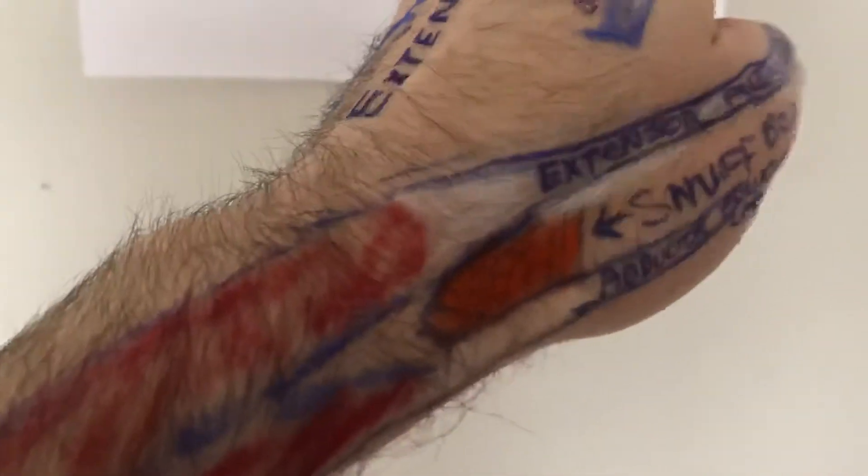So the snuff box is an interesting area because it got its name from the fact that major league baseball players and some other sports players used to take tobacco and actually put it there. They used to shove it up their nose or mouth or wherever they wanted to put it, and it kind of served as a carrying vessel. That's where it got its nickname from.